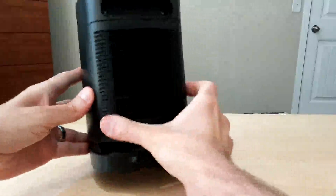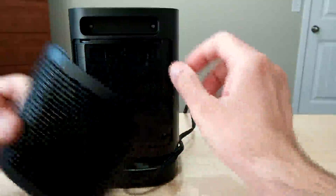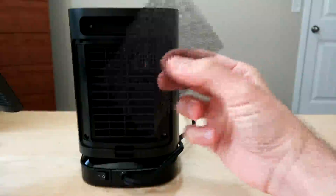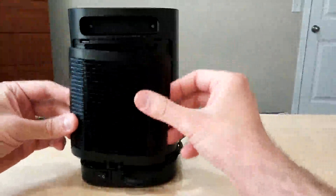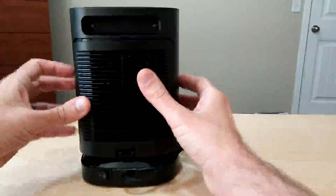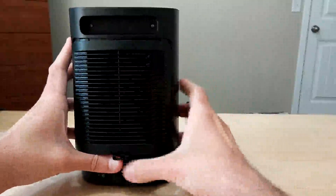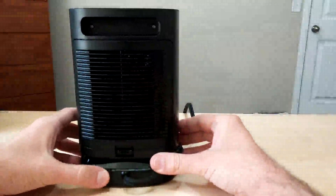On the back, it's got a removable air filter — just pull this up and there's a little thin piece of filtering material. Put that back on. It also has a physical on/off switch.